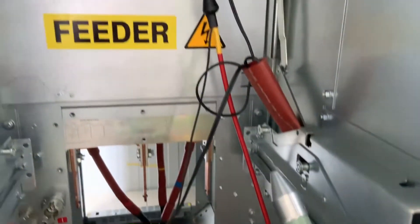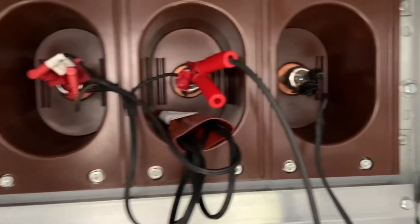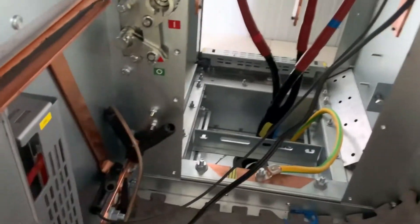Now it's time to set up for the first major DC test which is 10.5kV. We've connected phases L1 and L2 together as the positive connection and we've put a connection in from L3 down to earth.